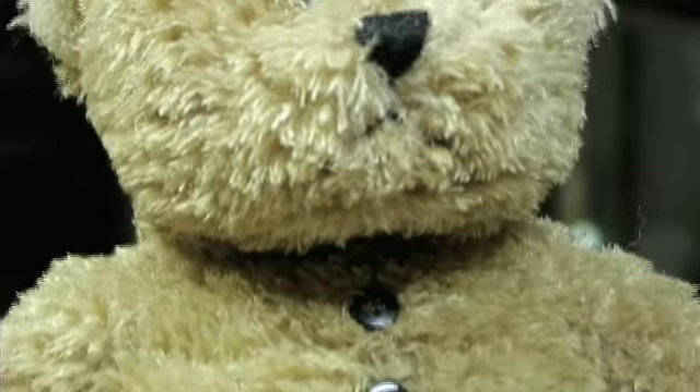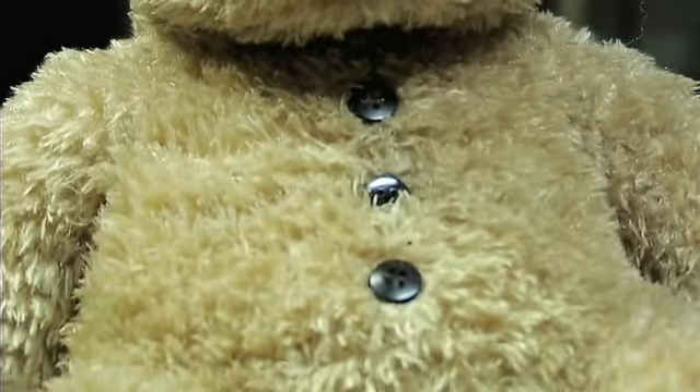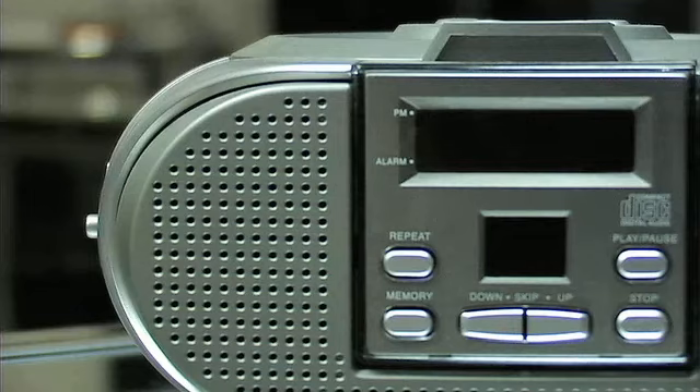As an example, here we've got a teddy bear — the camera is concealed within the button of the teddy bear. Here we've got a CD player, and the camera is embedded within one of the holes of the speaker, so impossible to detect.